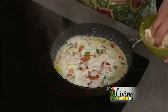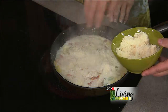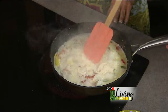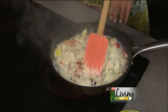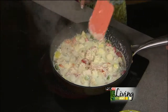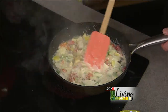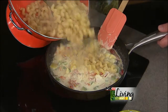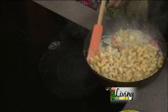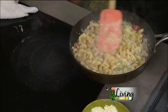Now in goes the Parmesan cheese. The three main flavors in your alfredo sauce are Parmesan cheese, cream, and garlic - and that is your sauce. Bring it to a boil and let the cheese start to melt - you can already see it thickening. Toss the pasta in, and at this point you can even pull it right off the stove, put the pasta in, and toss it up. This dish is on the dinner menu at Christopher's.